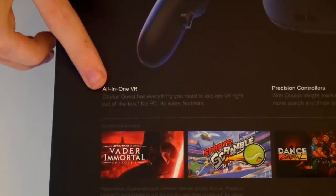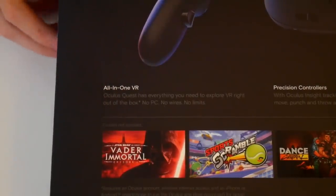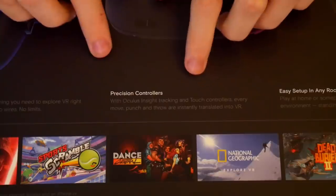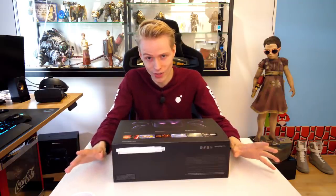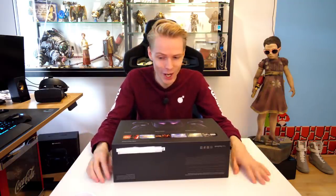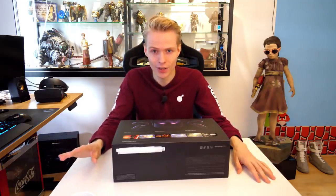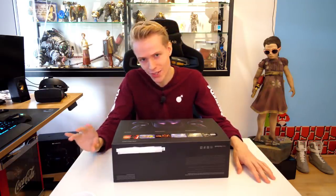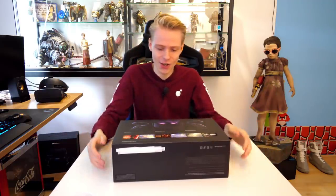Then we have these three quotes. The first one says all-in-one VR — you don't need a PC. Then we have precision controllers, which comes down to the tracking, and the tracking is good enough. If you want to dive into Beat Saber and play it on Expert, you can — you're going to have the most amazing high score ever. The tracking is solid.